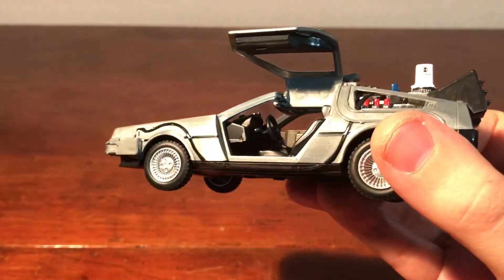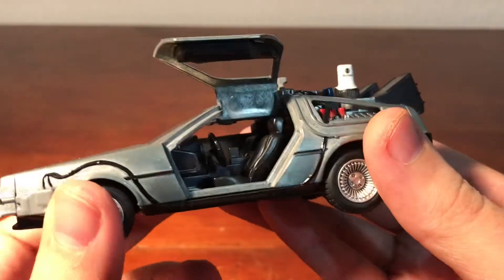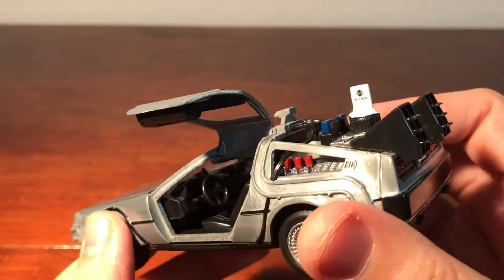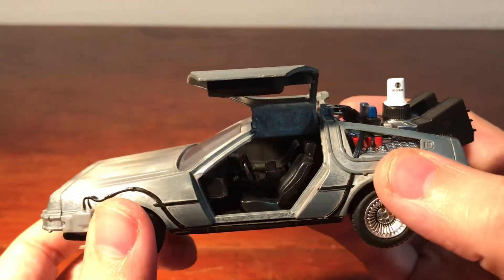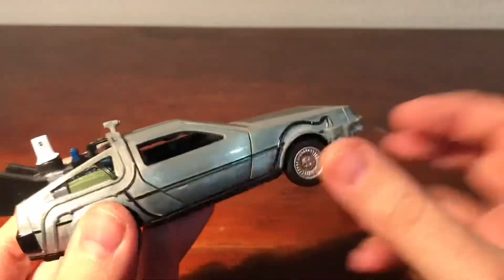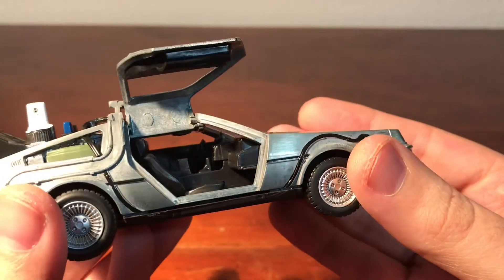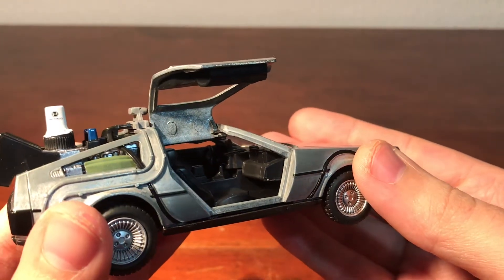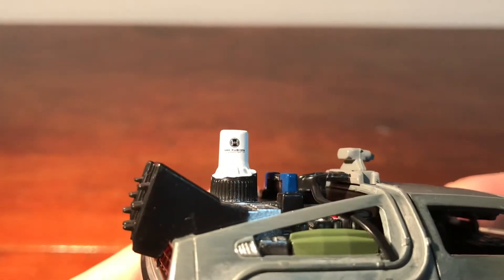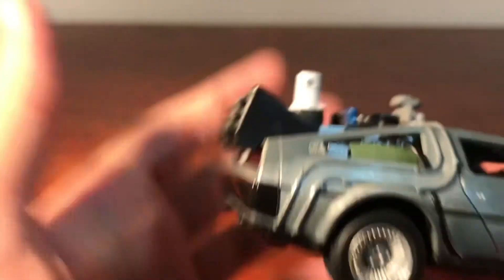Bringing the light down a little bit so you can try and get a better look at the detail inside. You've got the seat, steering wheel, and dashboard. Very, very nice detail there. There's no paint on the inside it looks like, but still very nice. The other door opens too — there's a look at the other side.